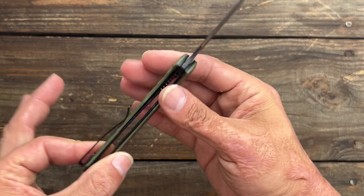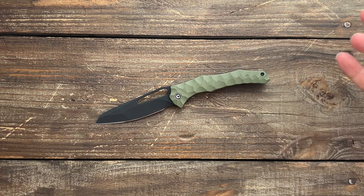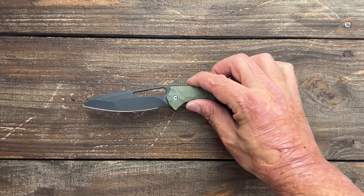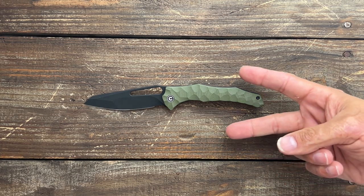Love to hear your thoughts down below on the new Spiny Dogfish — what a funny name. Do you plan on picking one up? They should be going live, if not by the time this video is up then soon after. I'll have links in the description if you're interested. If you have any questions, comments, or concerns, please leave them below. I hope everybody's having an absolute amazing day — I'll see y'all on the next one.